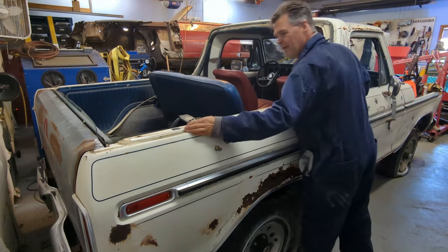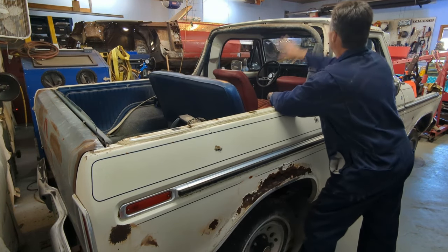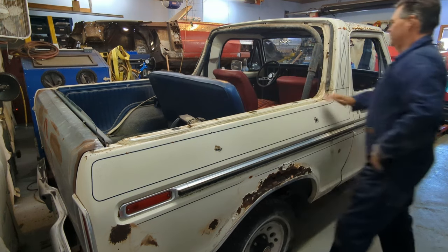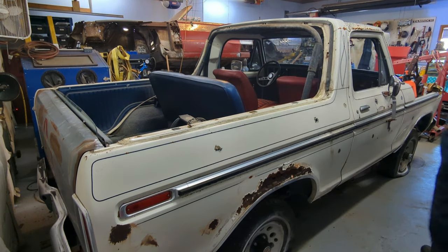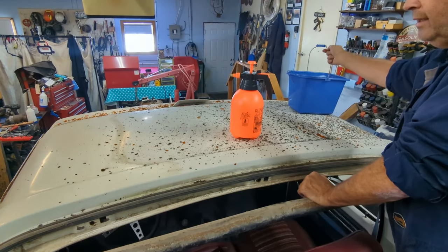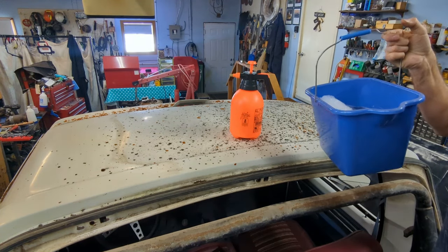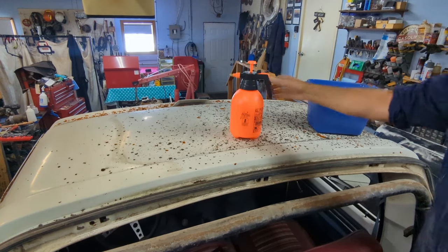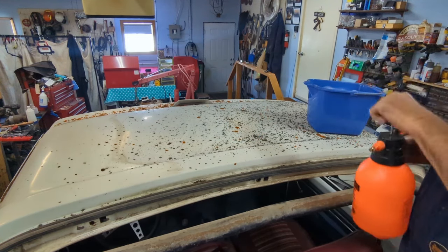Looking good. I'll put that back up because I want to clean the roof — it's kind of in the way. But that's kind of cool, looks good. All right, let's get this started. I went and got a bucket of warm water and Dawn dish soap just to kind of rinse it down. I'm going to do a spray a little and see how it goes.